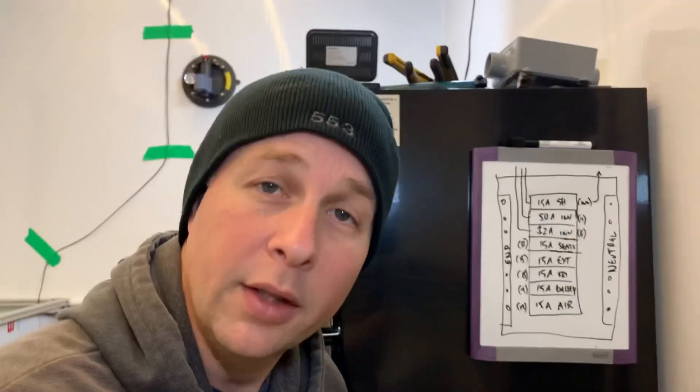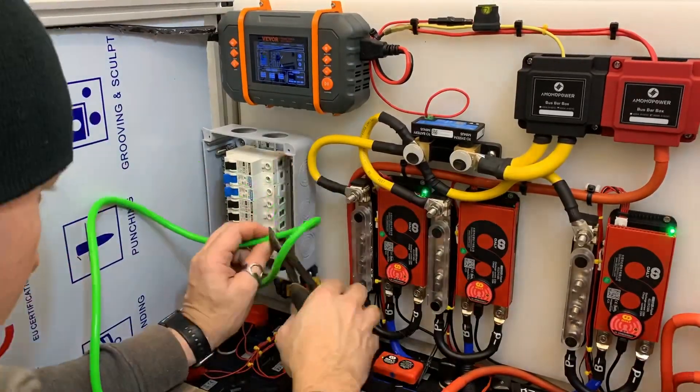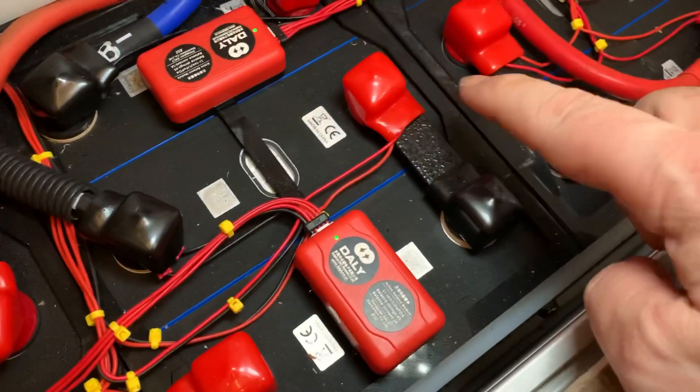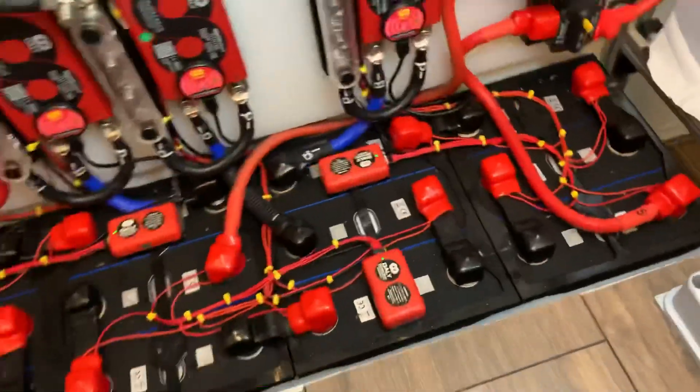While you weren't looking, I snuck in another outlet in the front. These three locations will be on the circuit named seats. First, I mock up the route of the cable and cut it to length, then strip the jacket off. I've noticed that the thermal mass of my batteries keeps them cold even when I turn the heater on to work, and I can actually see condensation forming on them from that temperature difference. So I've turned the heater off and turned the battery charger on to try and warm the batteries up a little more than the surrounding air.